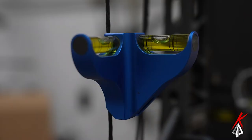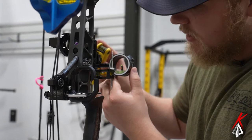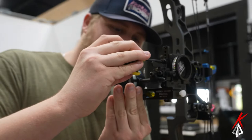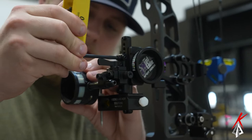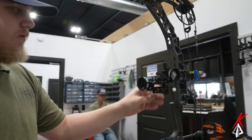Right here is our second axis level. We're going to make sure that bubble right there is dead perfect. I like to tighten the top screw first because it's the one that adjusts everything. You want to get it dead center — sometimes it might take a few times to get it right where you want it. Once you've got it, lock it in, make sure you're still level, go ahead and tighten that bottom one. Same thing — make sure you're still level.